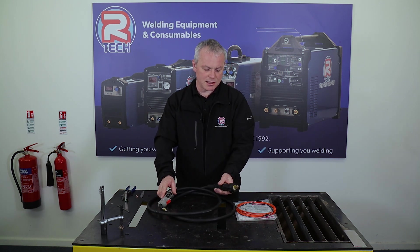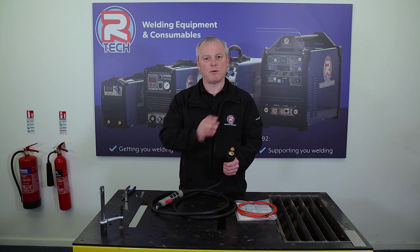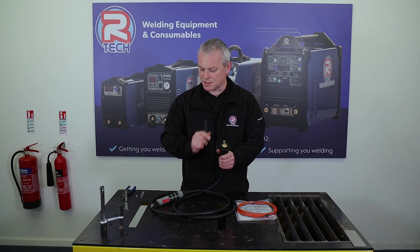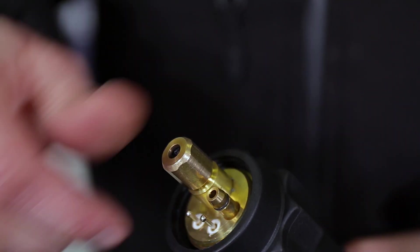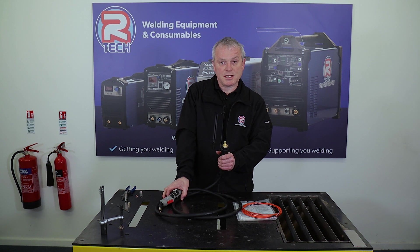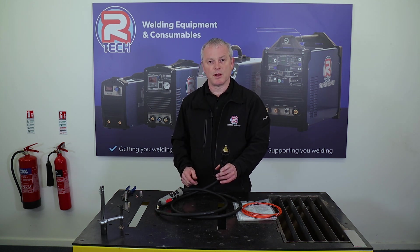Now the other end — this is a Euro fitting. Hopefully you've already taken this off your MIG machine and pulled your wire back through so it's safely inside the machine. Now you need to gain access to the back of the Euro fitting on your MIG torch and undo this gland nut. Use the spanner to undo that brass nut and place it to one side — you will need it later. Lay the torch down so it's easier to pull the liner through and put a new one in.